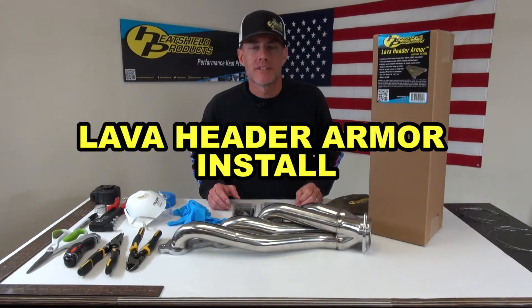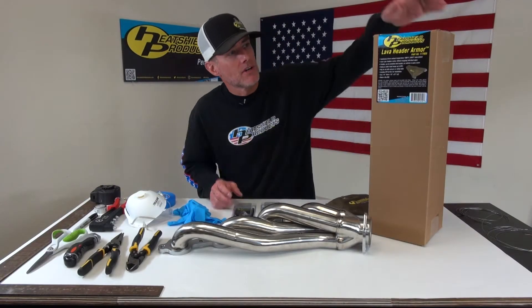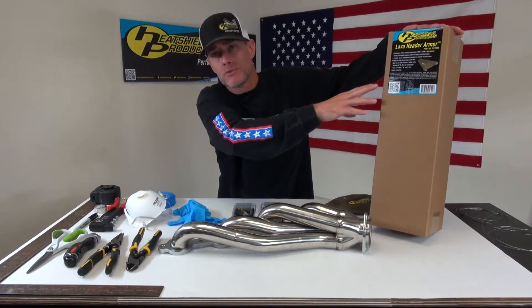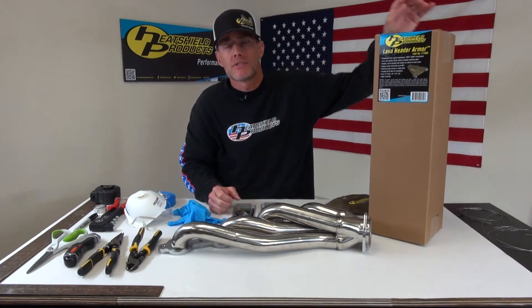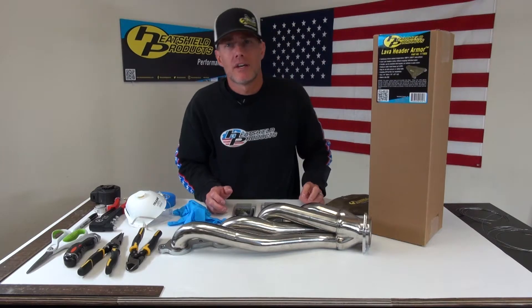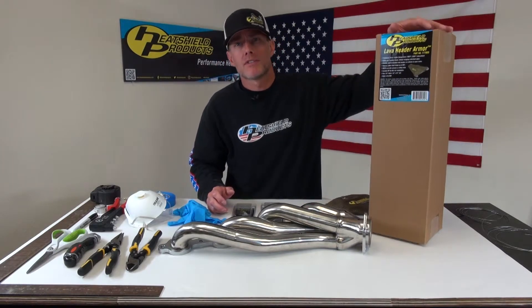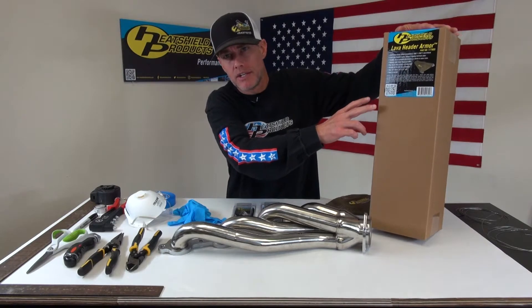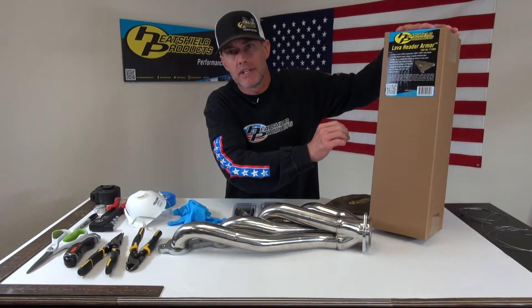Hey, I'm Shane from Heat Shield Products and today I'm going to be going over an install of our Lava Header Armor onto this LS header. Our Lava Header Armor is great — it's got a continuous direct contact temp of 1800 degrees, it can reduce your underhood temps by up to 60%, it should be warranty friendly with most manufacturers, and it comes in a two-pack or one-pack in either half-inch or quarter-inch thick.